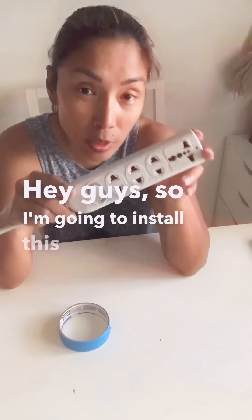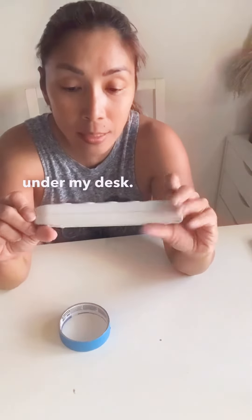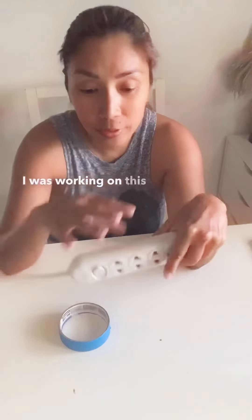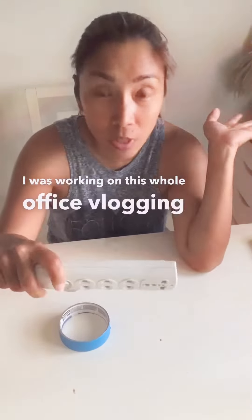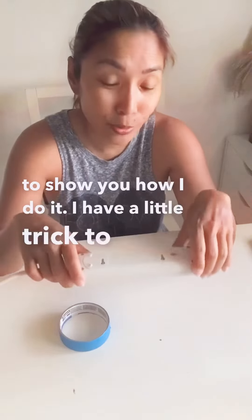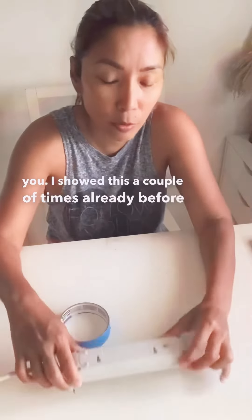Hey guys, so I'm going to install this power strip under my desk. As you know from yesterday's stories, I was working on this whole office vlogging area, so I just want to show you how I do it. I have a little trick to show you — I've shown this a couple of times already before, but this is for my new followers.